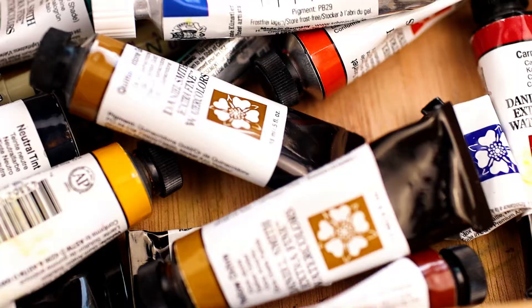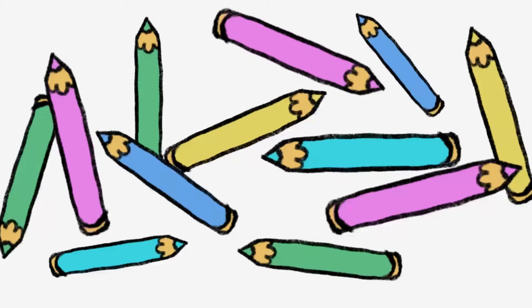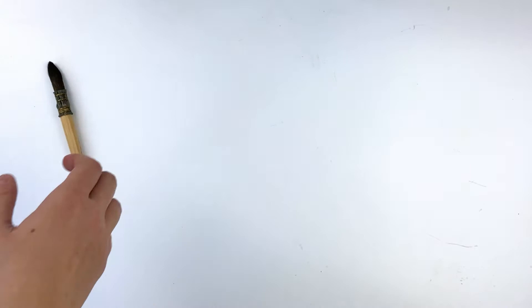If you're anything like me, you're probably slightly addicted to buying art supplies. You probably have more pens, paints and brushes than you'll ever actually be able to use, and yet somehow you never actually get round to using most of them. So they just sit in a drawer and you never use them and you're basically just wasting your money.